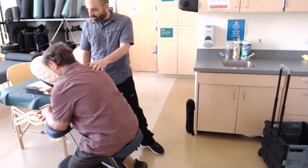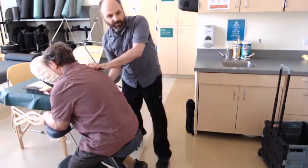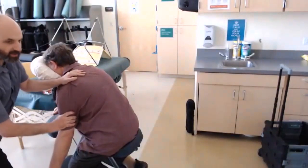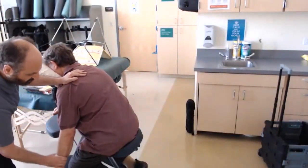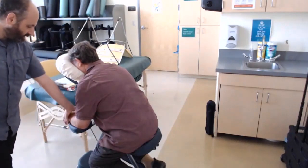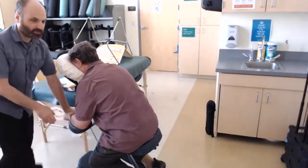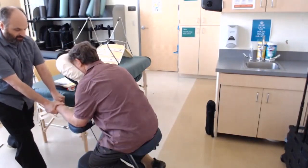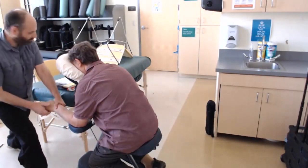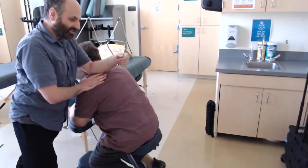I always work the arms when I do chair massage. You can put the arm down like this — let me get to the other side — put the arm down like this and work down the arm. Then also just compress and lean into the arm against the armrest. You can do hands as well really nicely here, and really kind of sink in with that pressure.